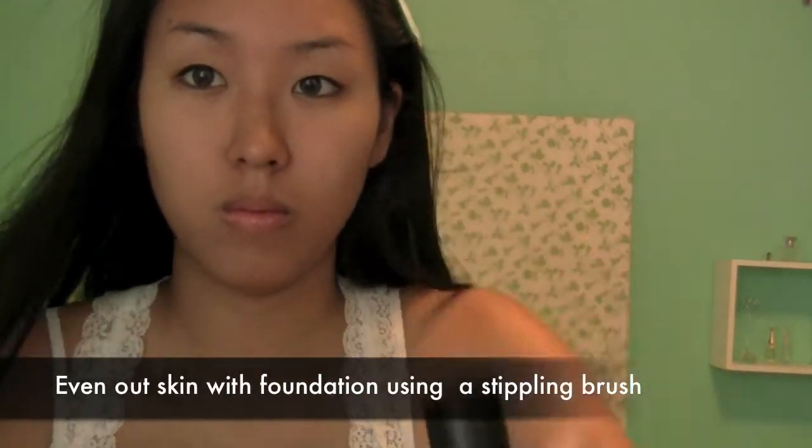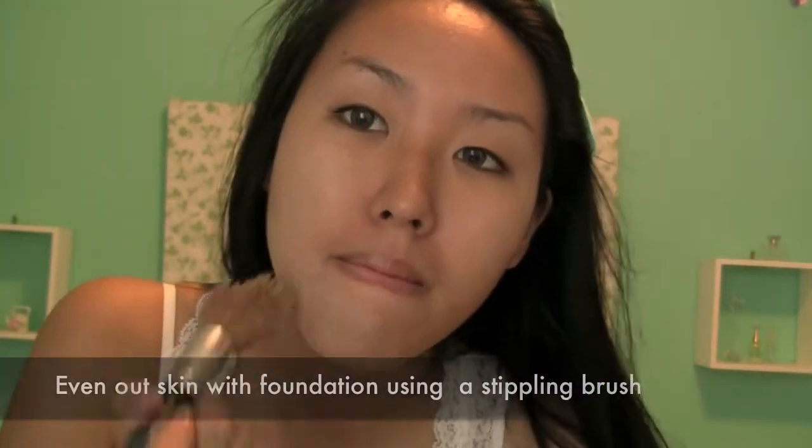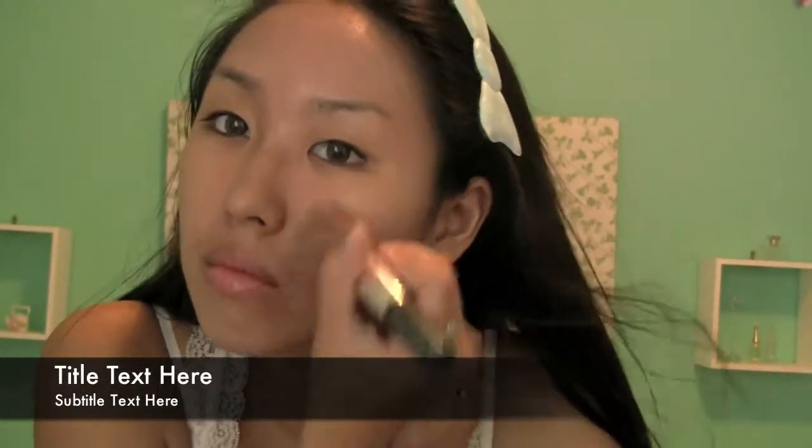The next step is using foundation. Not only will this even out your skin tone, but it can also be adjusted in color, helping you to achieve a lighter look. This is more similar to anime girls since they tend to be pale skinned unless they're a ganguro. Be sure to apply this sparingly as you don't want the foundation to look cakey.